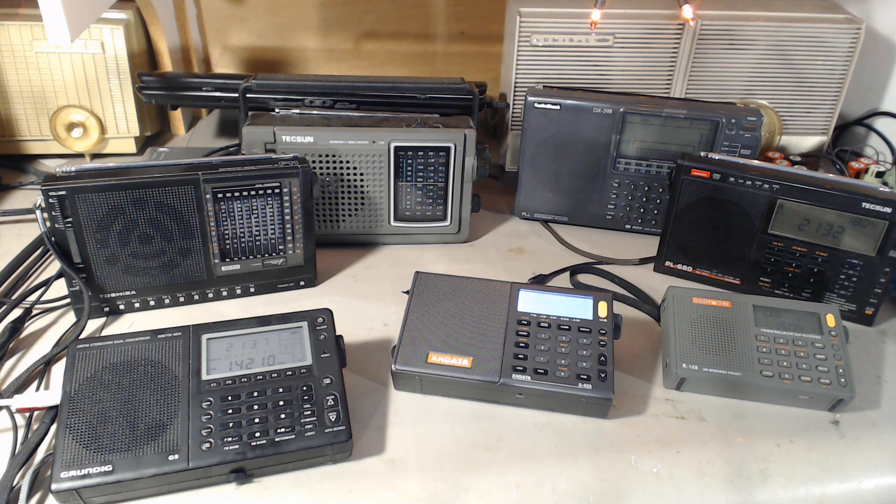The loop used will be the MLA30 — the Chinese 40 to 50-dollar loop. For portable receivers, I think it's the best loop because a portable receiver isn't very expensive in general. If you dish out a hundred bucks for a portable, you don't want to dish out 500 bucks for an antenna.